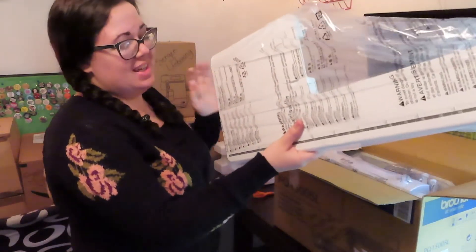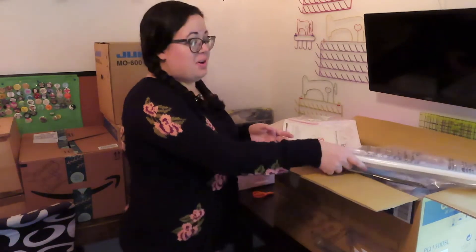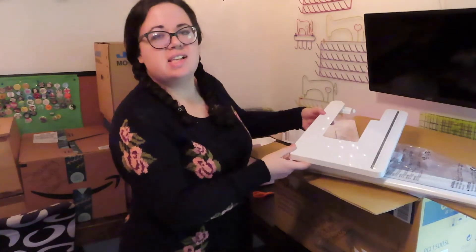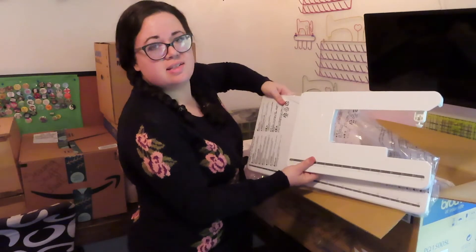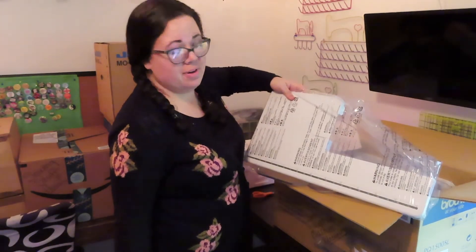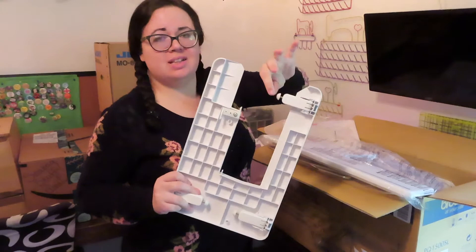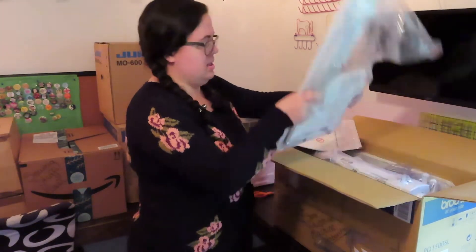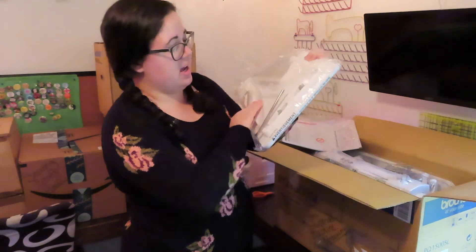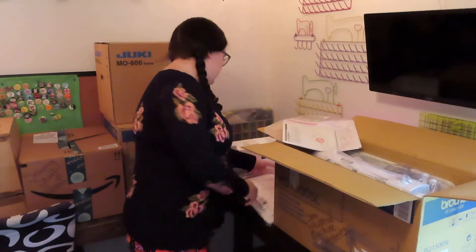This is the extension table for quilting. I'm so excited about that because look at the size difference — this is the difference between what I was working with and what I have now. Holy moly. Also, my old one was kind of light and moved around; those feet weren't the best and it bounced. This one is hefty and these legs look a lot firmer.